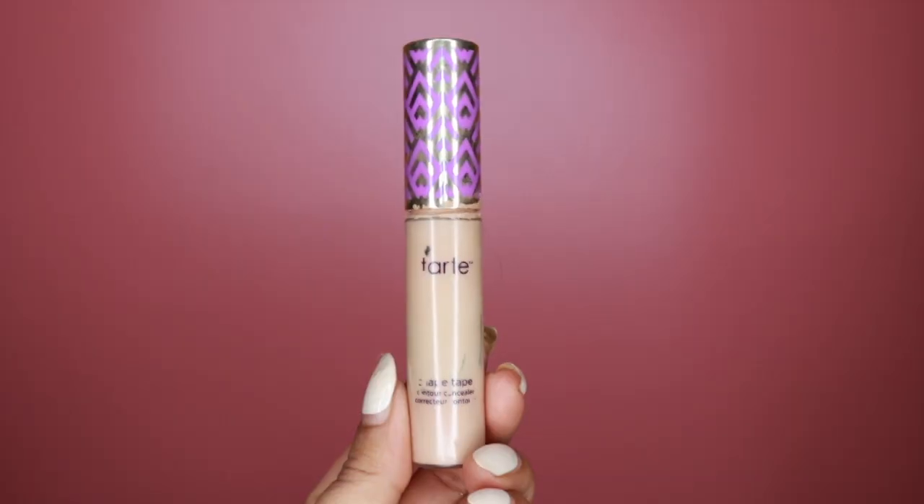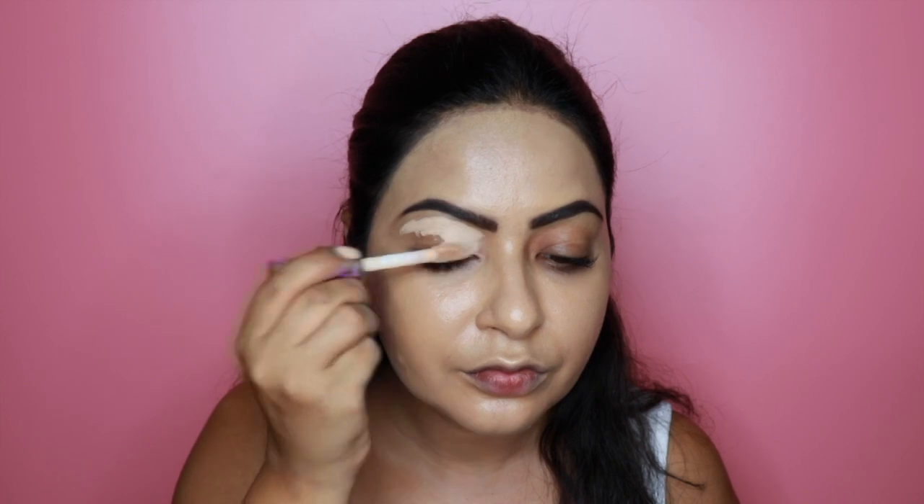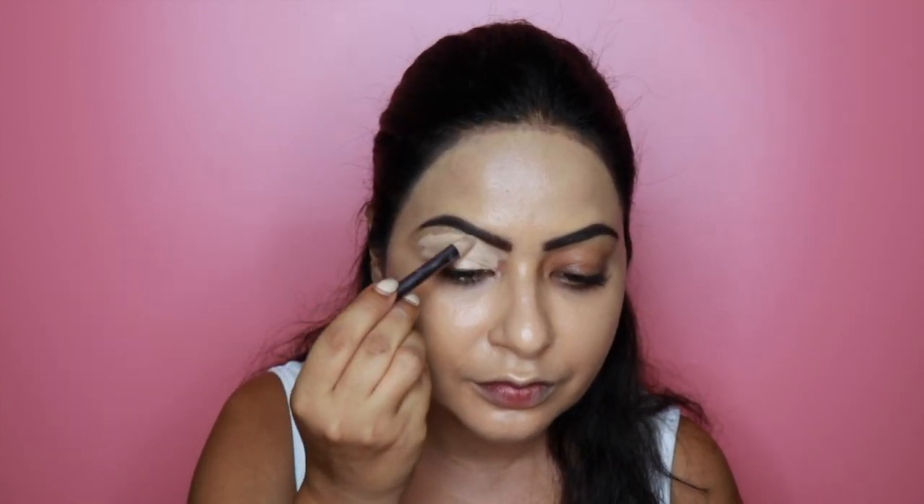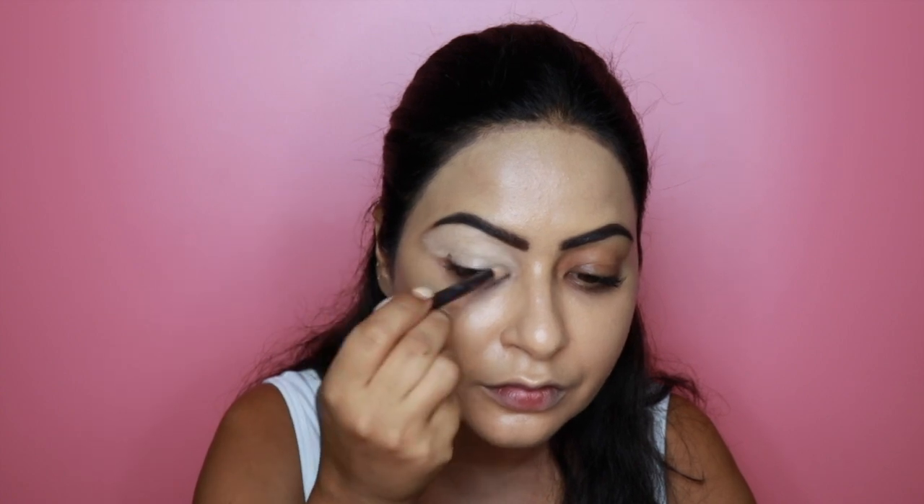I've already done my brows off camera, so now we're moving straight on to the eyes. To start, I need to prepare my eyelids with an eyeshadow primer. I love to use the Tarte Shape Tape Concealer in the shade Light Medium, applied with an Hourglass concealer brush, blended onto my eyelids.